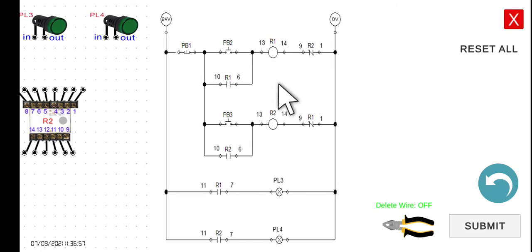The normally closed R2 contact and the normally closed R1 contact are the interlocking contacts for both R1 and R2. PL3 is an indicator that R1 is on — it only closes when R1 is energized. Similarly, PL4 serves as the indicator for R2.